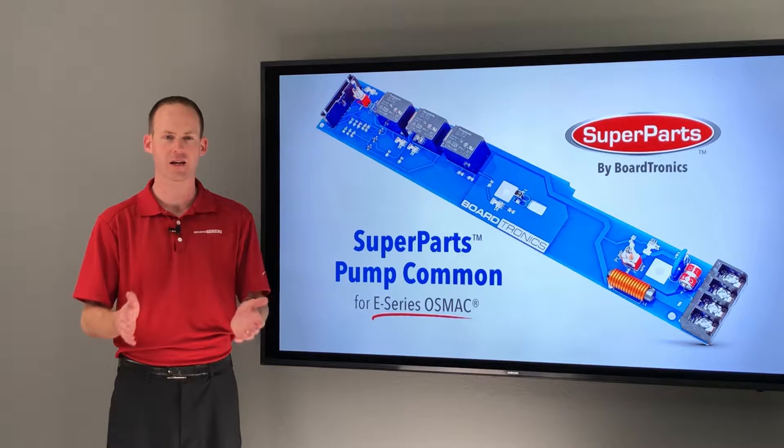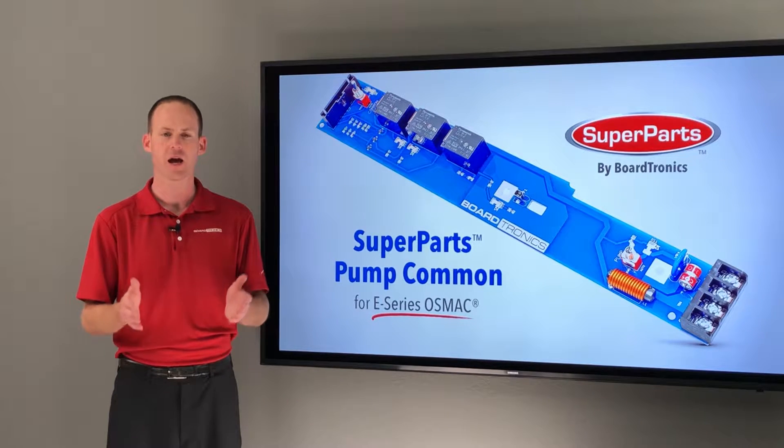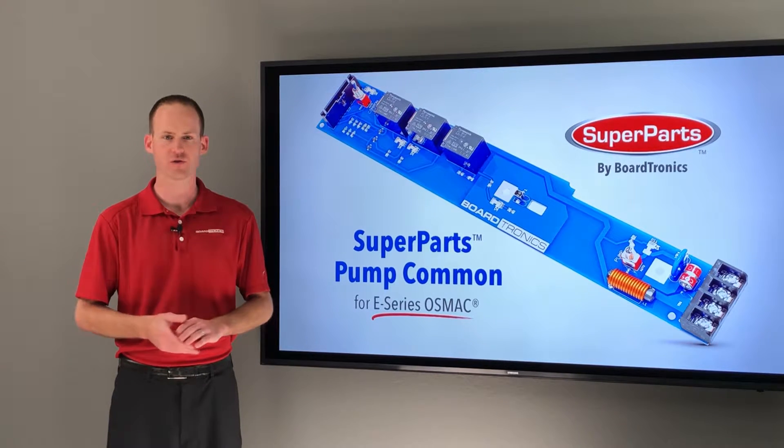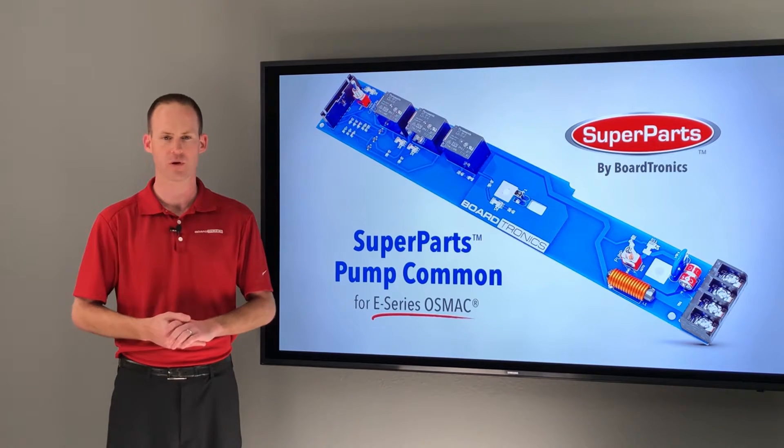All Superparts have been inspected and tested by our highly trained technicians prior to being boxed for shipment. And remember, every Superpart includes a 90-day money back guarantee as well as our industry leading 10-year limited warranty. Meaning, if it fails for any reason that's not visible, such as a burn mark on the PCB from a lightning strike, call us and we'll send you a replacement.